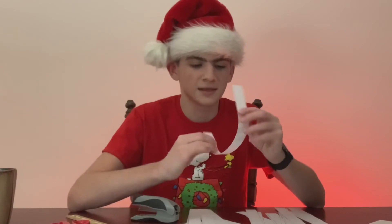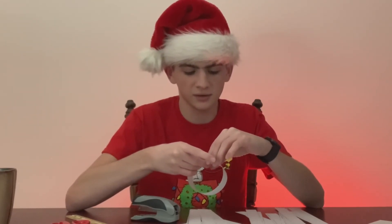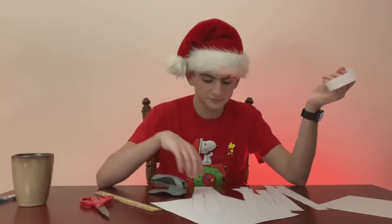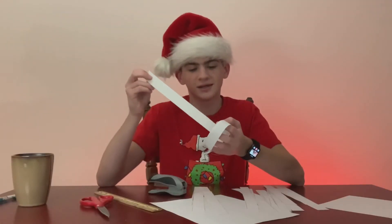After you have all your strips, you can get a stapler and make little rings out of your sheets of paper, then staple the ends together like that. I think it's pretty self-explanatory, but I'll explain anyway.